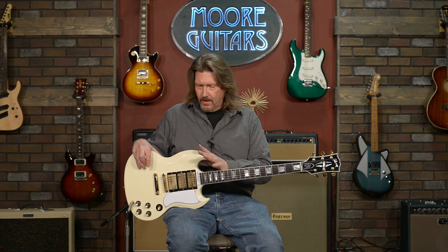The story behind all that is: when the SG shape was first introduced in 1961, it was a Les Paul. Les Paul didn't like it — he wanted his single cutaway back, which Gibson was having a hard time selling at the time. This was a popular guitar when they introduced it, but Les Paul didn't like it for several reasons, and he asked that his name be taken off of it. In 1962 his contract was up.